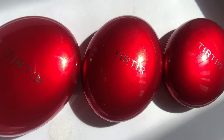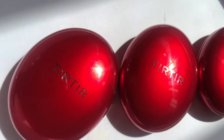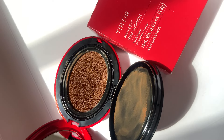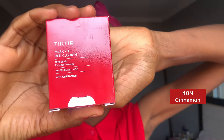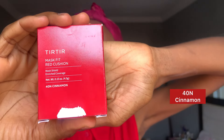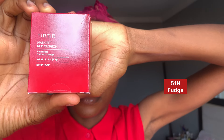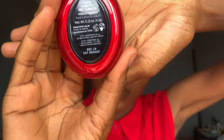In today's video, we'll be trying out the Tier Tier red cushion foundation on dark skin. If it's something you're interested in, then let's get started. I have four different shades of the Tier Tier red cushion foundation, so I'll be applying them on my face to see if they have my shade. The first shade we have is the 40N Cinnamon, we also have the 43N Deep Cocoa, and we have the 51N Fudge. I'm going to swatch the Tier Tier cushion foundation on my face, starting with the 40N Cinnamon.